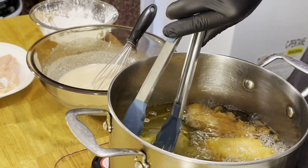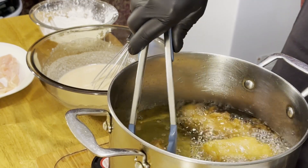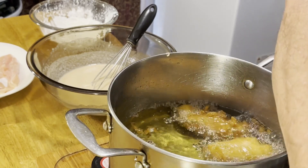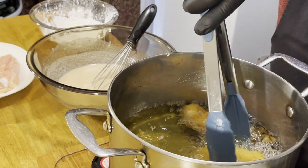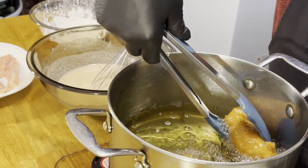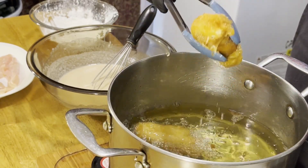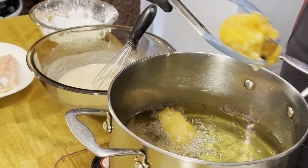It's been about five minutes. You can tell because they get nice and golden brown. We're just going to take them out and place them right on a paper towel to drain off before we serve them. Nice and crunchy.